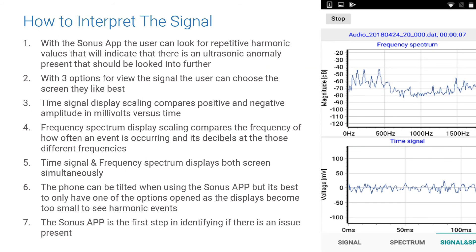With the SonusView app, the user can look for repetitive harmonic values that indicate there is an ultrasonic anomaly present that should be investigated further. These patterns can indicate such things as delamination of windings, loose connections, dirty power, arcing, treeing, tracking, or corona, just to name a few.